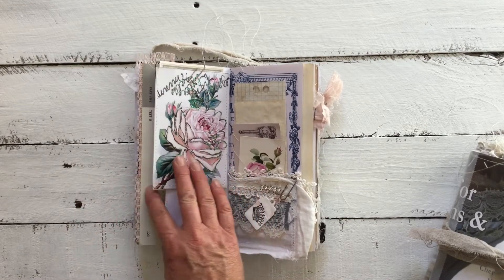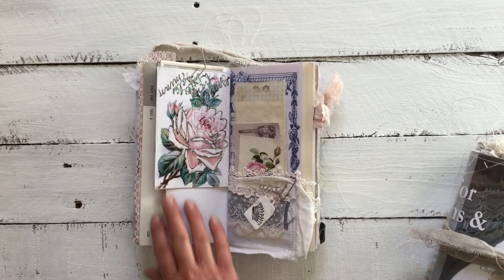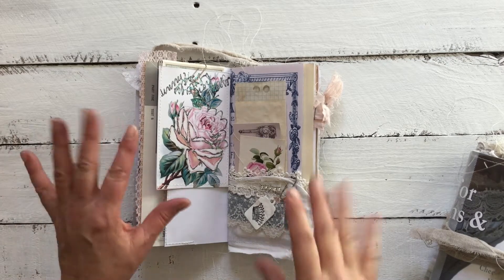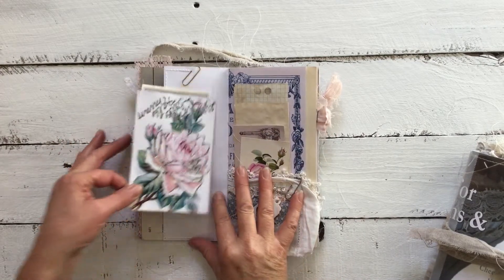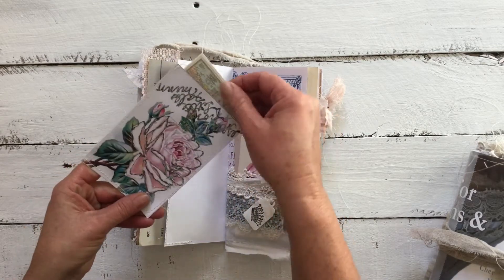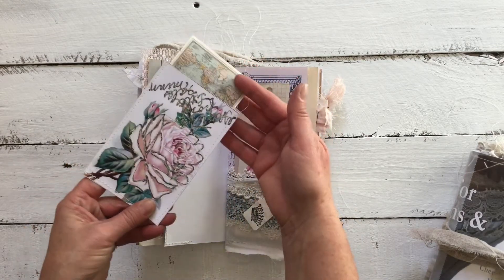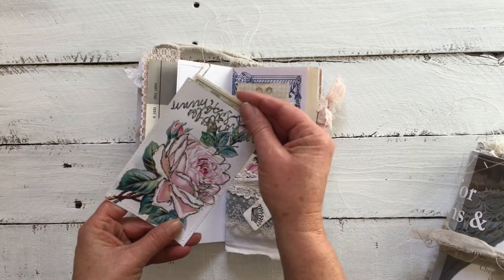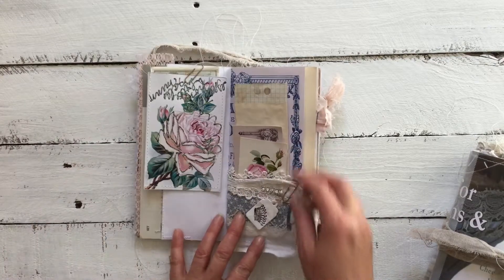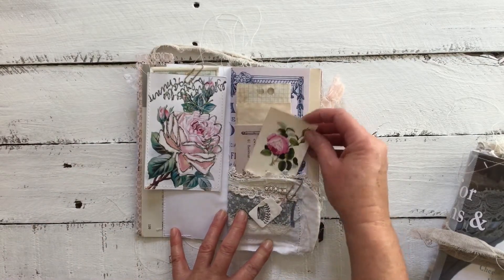There's an image here of a postcard. I have quite a few postcards — if you're interested in having a digi kit made of them, I'm happy to put those together with a color palette so you can download and use them. I've turned this one into a little pocket and added a map of the world inside.